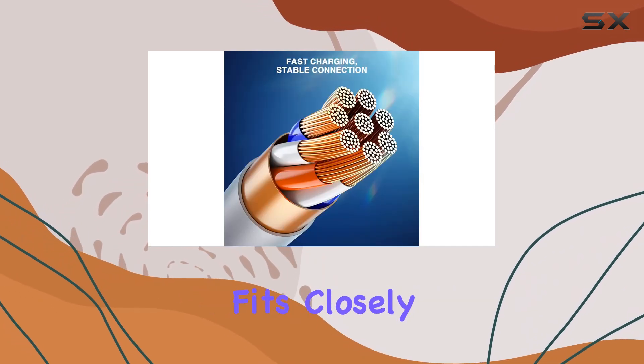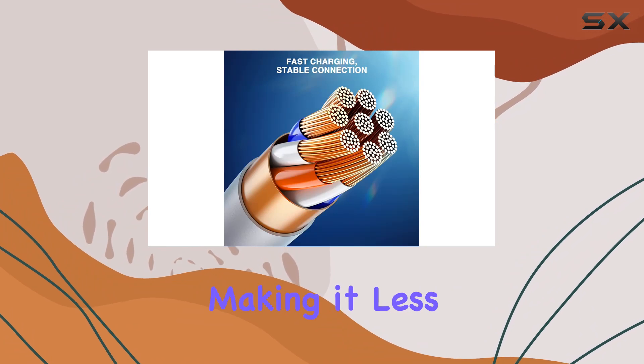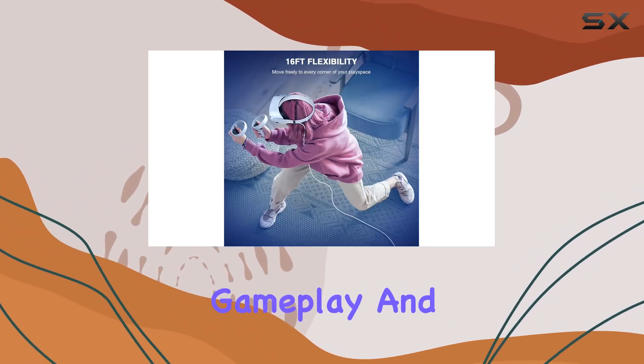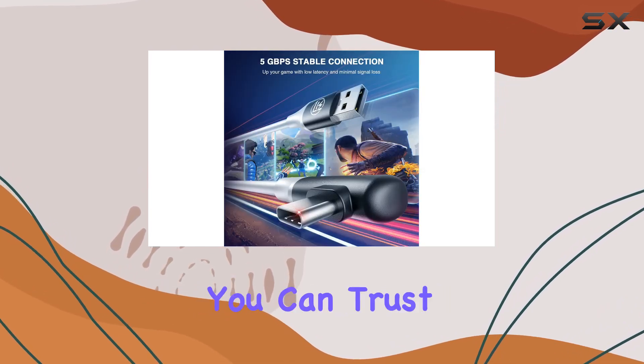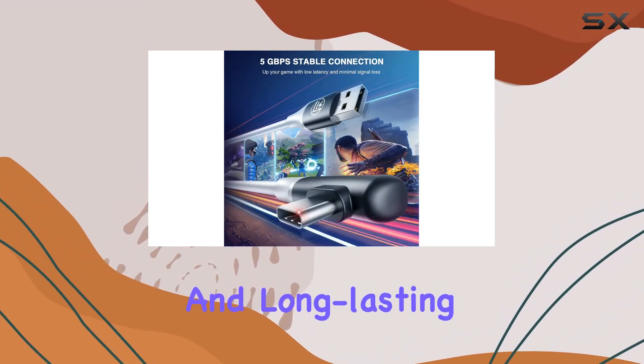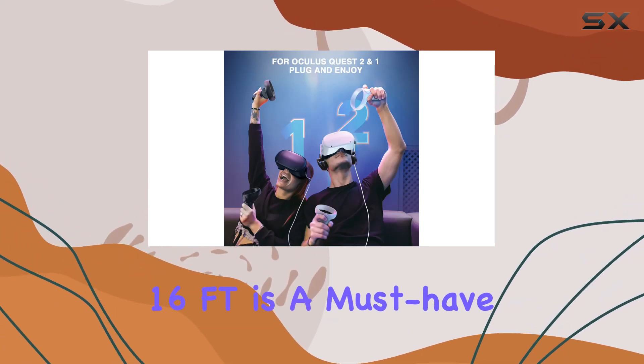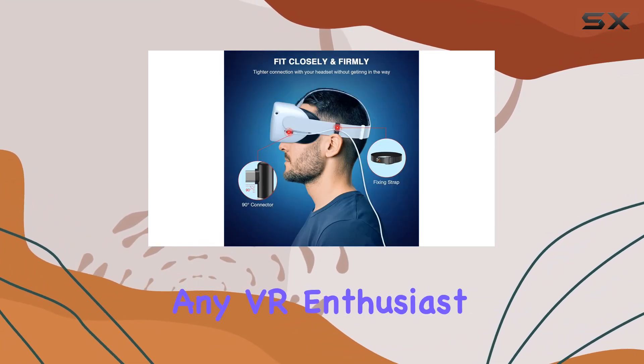I also really appreciate the 90-degree right-angled design of the connector, which fits closely to the side of the headset, making it less noticeable and less likely to be accidentally pulled out during gameplay. And with over 5,000 bend tests on the connector, you can trust in its durability and long-lasting performance.